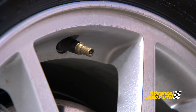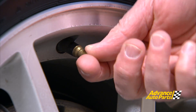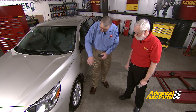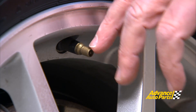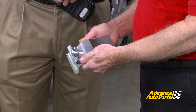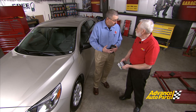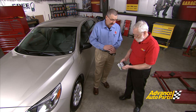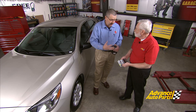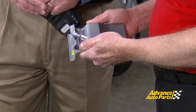But what we want to do first is a visual inspection on this valve stem. This particular one is missing its cap, which can cause issues because road grime and corrosives can get into that valve stem. This is a snap-in valve — a rubber and brass valve stem. Not as critical as some of the clamp-in valve stems with the aluminum nut and aluminum stem. Those are very susceptible to road salts and corrosion. Especially if a cap is missing, that corrosion will degrade the aluminum a lot faster than it will the brass valve core. Make sure and inspect these very closely.